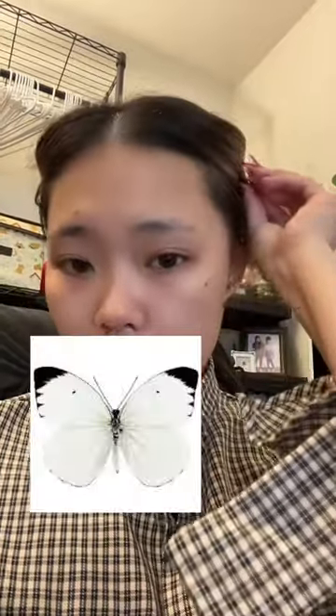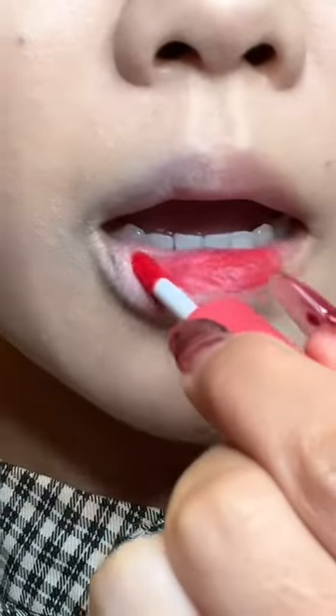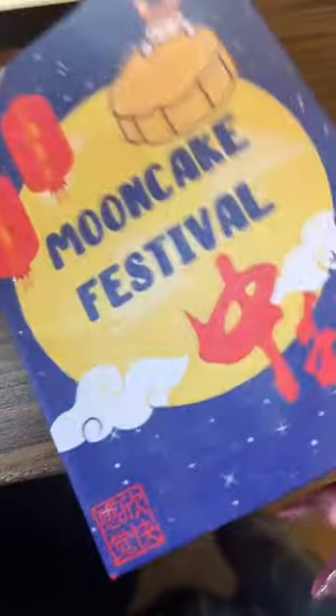Here's a step-by-step makeup tutorial inspired by the White Cabbage Butterfly. First is foundation and then bunny brow cushion. This lip tint I'm still working on coming out with.